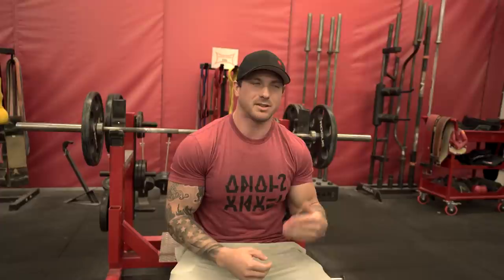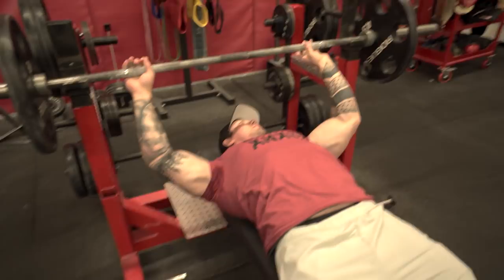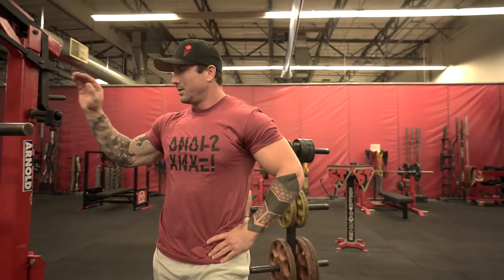The Larson press is similar to a feet-up bench. Some people do a full arch setup, others lay flat — I do somewhere in between. I don't do my full arch but I get a good amount of tightness. You just lay down, tuck under, feet up, and do your normal bench. I've seen studies showing it has a little bit higher chest activation, which I do feel myself. After sets of eight with Larson press, you get a pretty good chest pump.